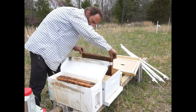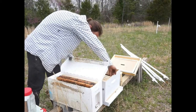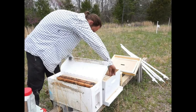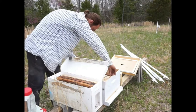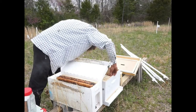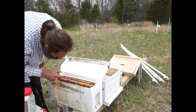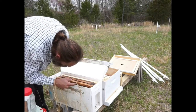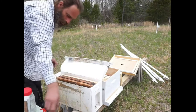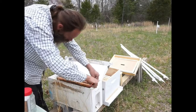Just a couple of brood, and there's a curious little one buzzing around me here. There's really just a little bit of burr comb on the top but it doesn't look like anything that really needs scraping. There's a little queen cell down there on the bottom - I'm not going to scrape it off, it may actually just be comb that they built a little bit sideways. This one's stuck pretty good - I'll just break that loose a little bit.